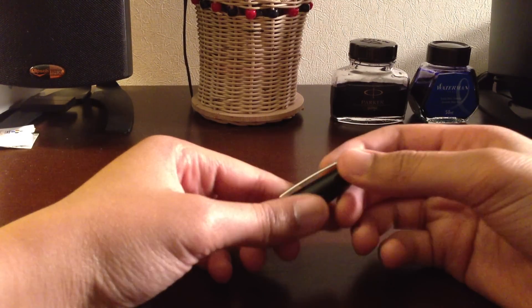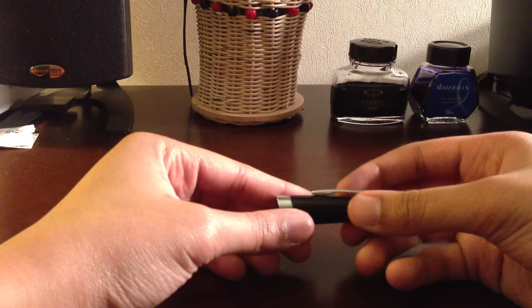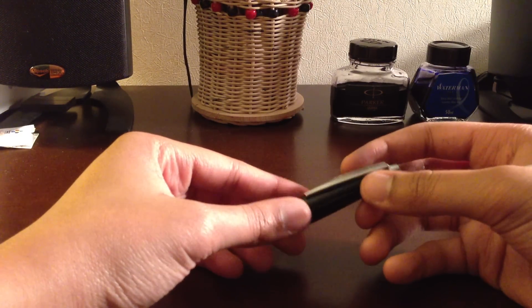The body of this pen is not the sturdiest, and it's not the most robust. But it does the job for $20.